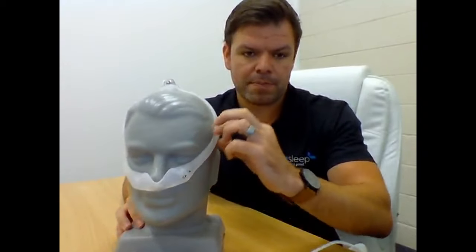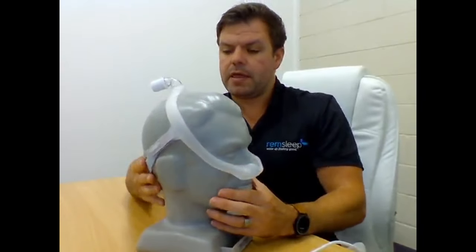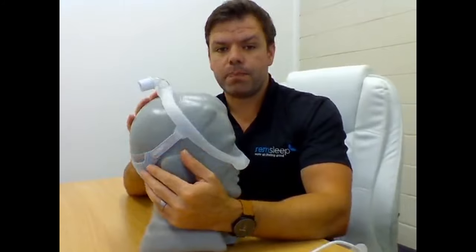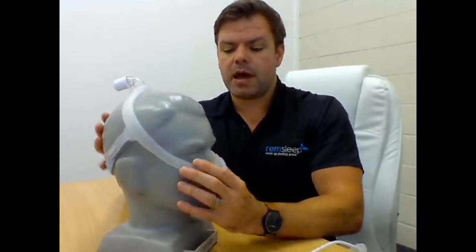You get the small, medium, medium wide, and large cushions all included. You also get some wraps - there's normally a tubing wrap that goes around here, made of a soft fabric material that's quite soft on the cheeks. This mask actually comes with one size frame - it only comes in the medium size frame. You can purchase separate size frames, but you can't purchase a small frame fit pack. It only comes with the medium frame fit pack, and if you want a smaller or larger frame, you have to purchase that separately, which is a bit interesting.